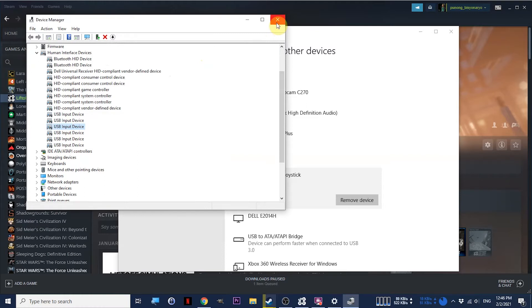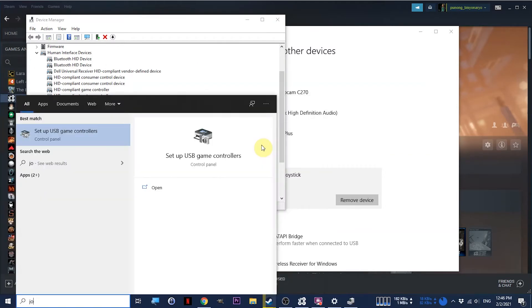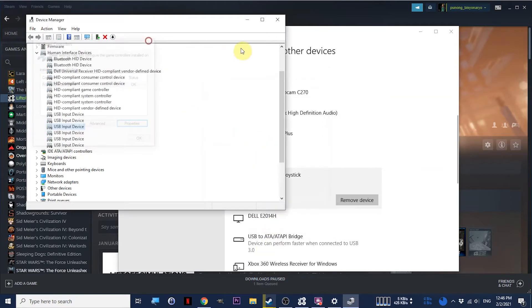You can also type 'joystick' in the Start menu and click on 'Set up USB game controllers.' You should now see an item called FrSky Tyrannix joystick with a status of OK. You can check if your sticks are moving and your switches are switching. Everything seems to be in order, so click Exit.